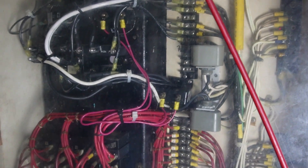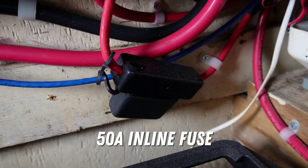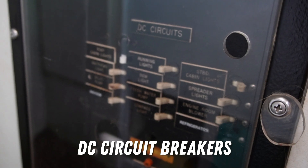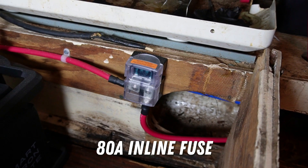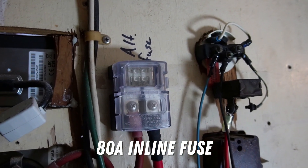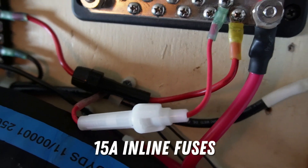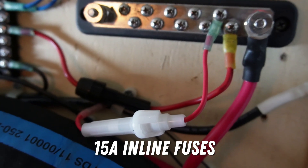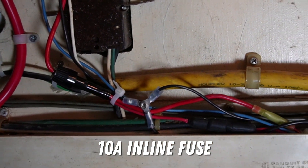Fuses are going to be your friend in any lithium-ion setup — they are there to protect the wiring. When you're wiring your system together, every circuit either needs to be on a fuse or a breaker or both. There are a bunch of different fuses and breakers on the market and the fuse size and type will be determined by the power required for each circuit. The most important thing to remember is that you want your fuses to blow before the wire reaches its rated limits. If it doesn't, that wire can get hot and can start an electrical fire.